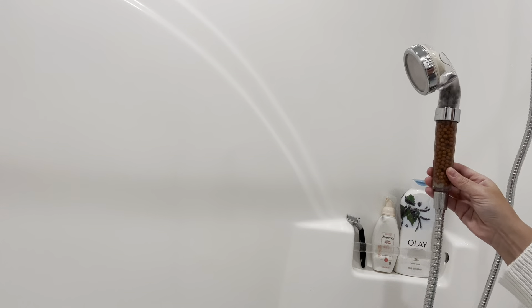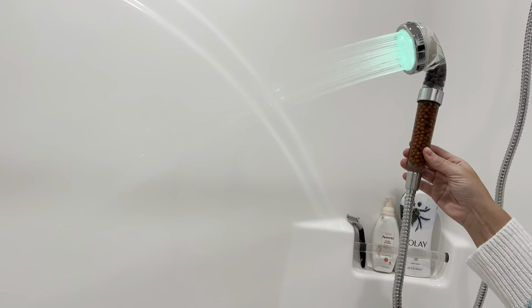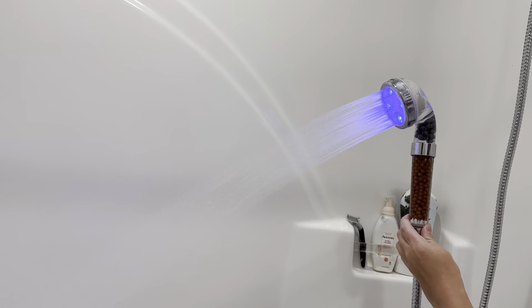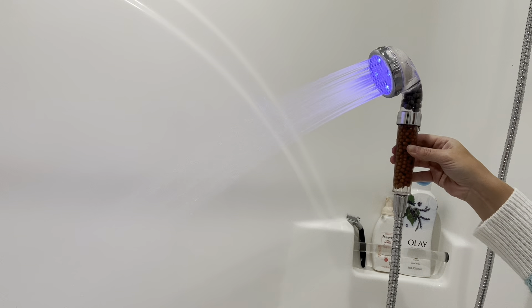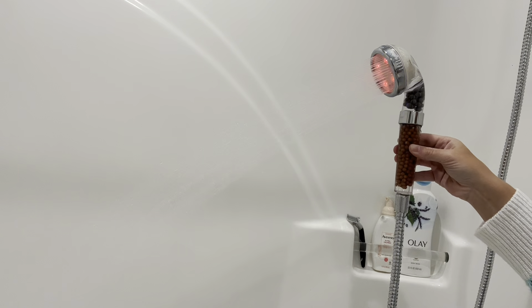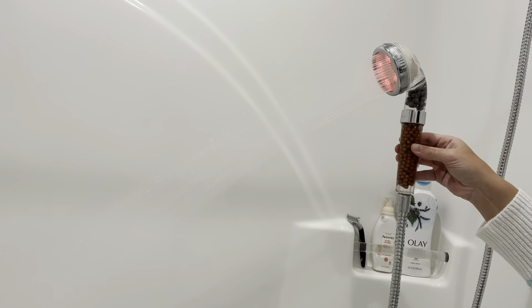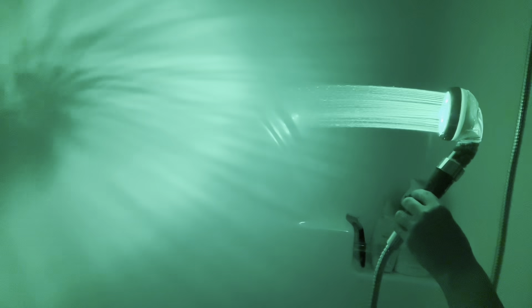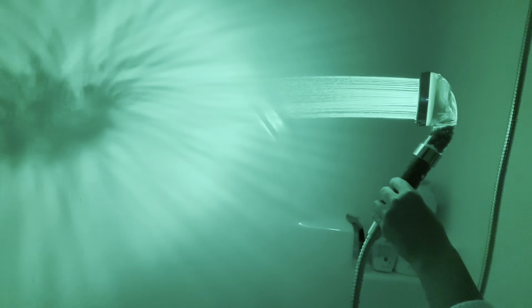The colors of this LED shower head change based on temperature. If the water temperature is less than or equal to 31 degrees Celsius it will be green. If the water temperature is between 32 and 43 degrees Celsius it will be blue. If it's between 44 and 50 degrees Celsius it will be red. And it flashes red if it's above 51 degrees Celsius to remind you of scalding hazards.